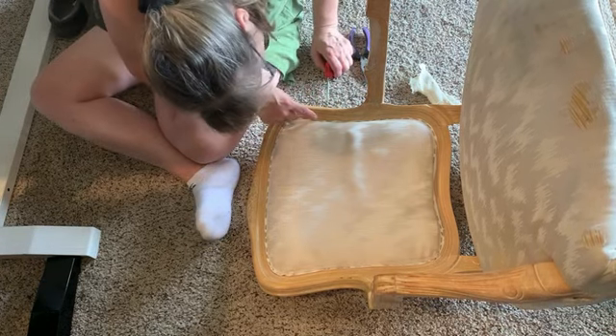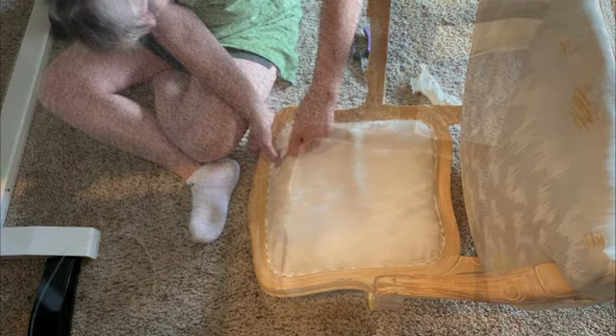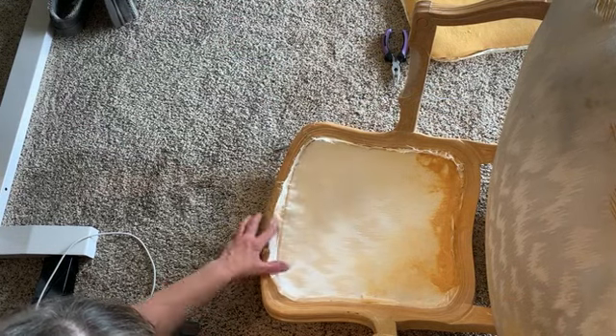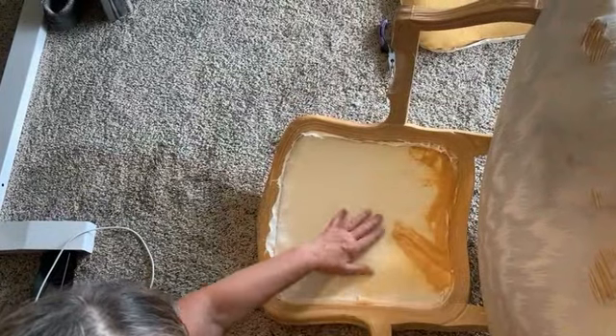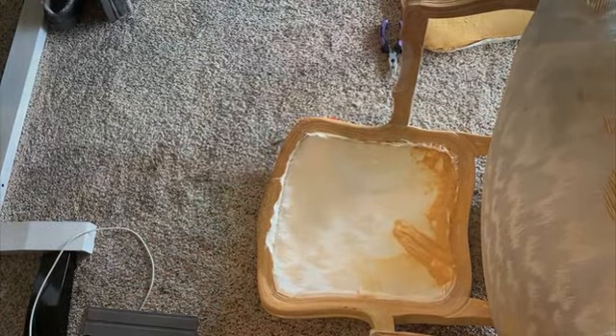Go after the staples carefully so you don't dent the wood — I was realizing quickly that even the angle I was working the staples could dent it. Once I got that piece off, you could see all that gross yellow stuff, which was just disintegrated foam inside the two pieces of fabric. The back is open like a pocket, and that foam had just turned to dust.